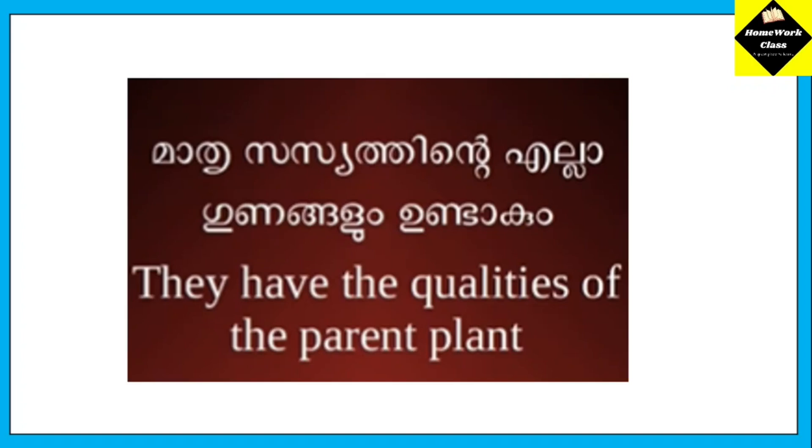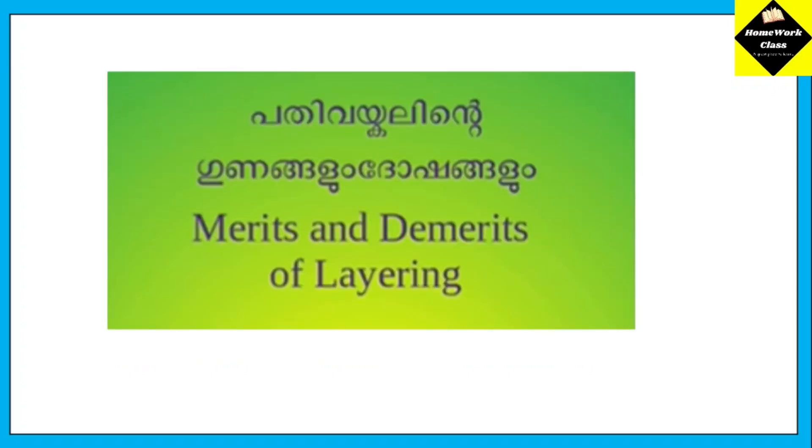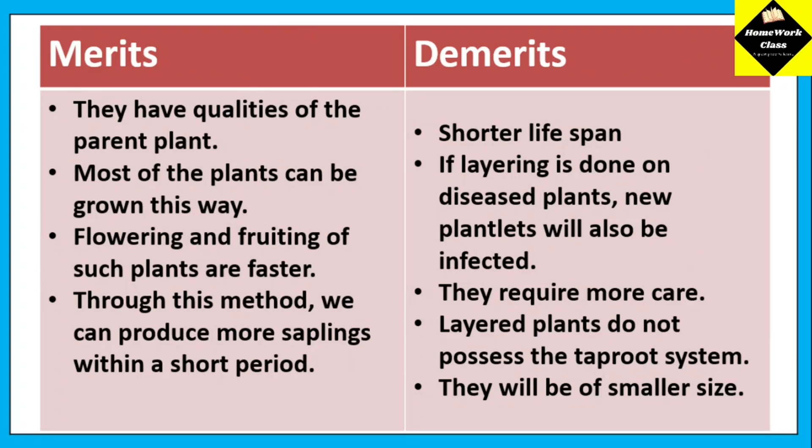The qualities of the parent plants are retained. Most of the plants can be grown in this way. Flowering and fruiting of such plants are faster. Through this method, we can produce more saplings within a short period.